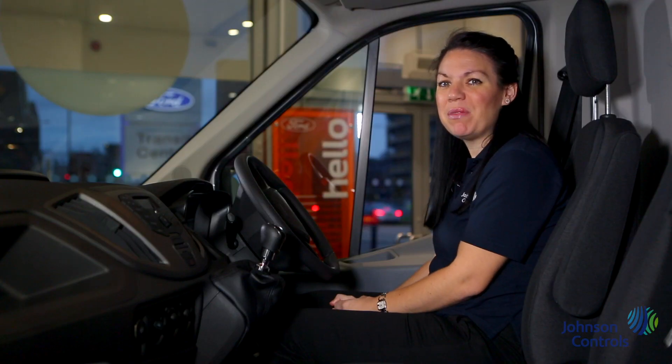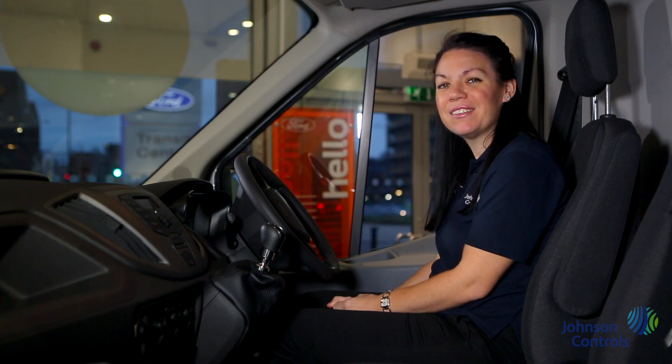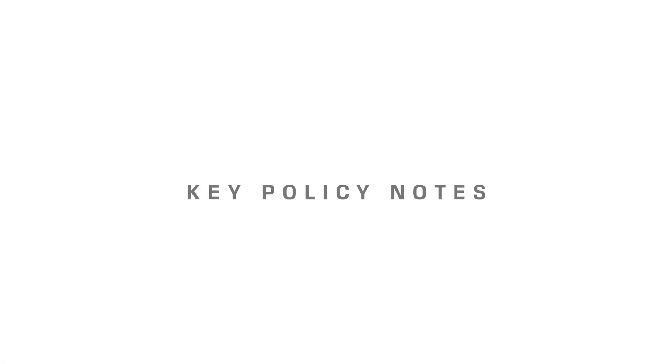Remember this vehicle is a company asset. It's your responsibility to look after it whilst in your care.